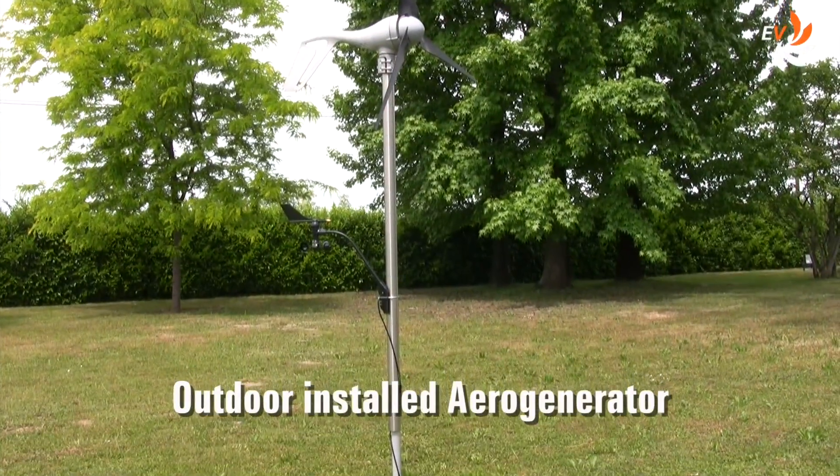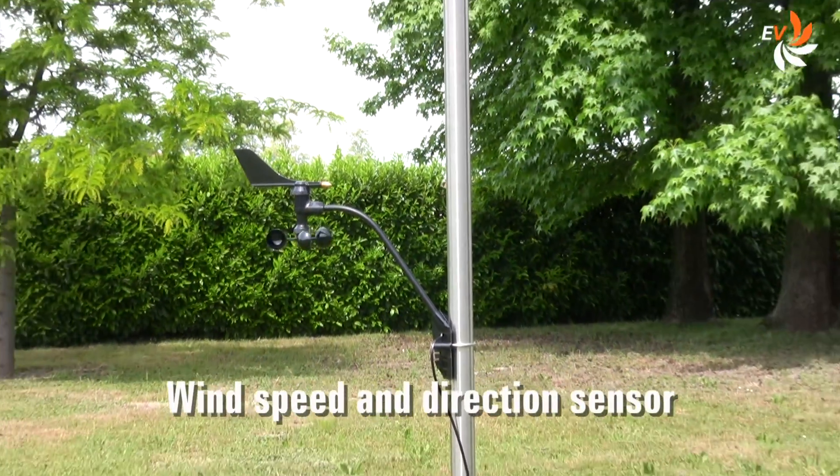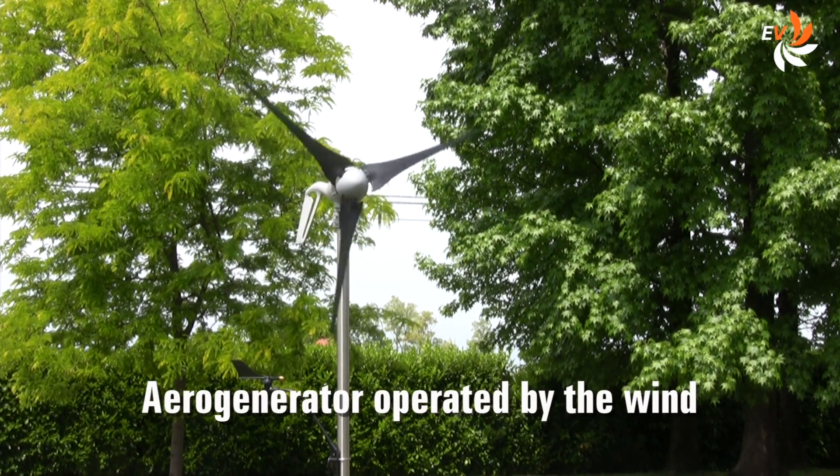Finally, this is how the aero generator — which includes a wind speed and direction sensor — can be installed outdoor, alternatively to the indoor operation device.